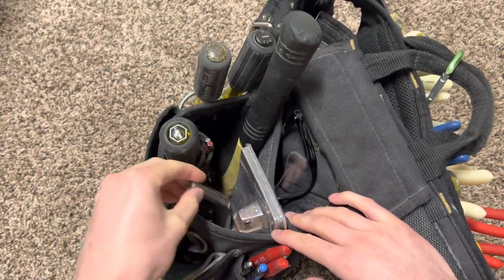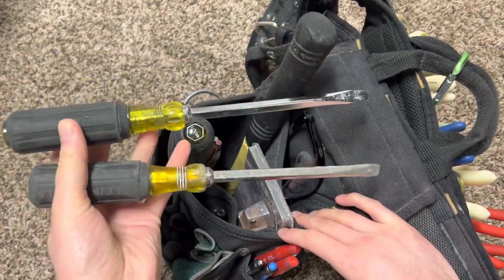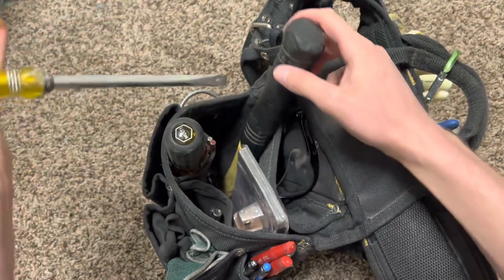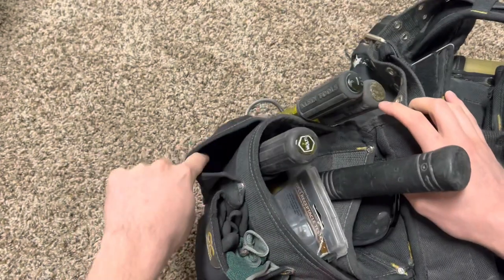A little file right there, and then same thing in here — this is just my pocket with all my bit holders and stuff like that, all my bits. Over here I got my beater screwdriver, and then the same beater screwdriver but not broken — I use the broken-tip one for beating because the tip is broken off, if you've heard me talk about that.